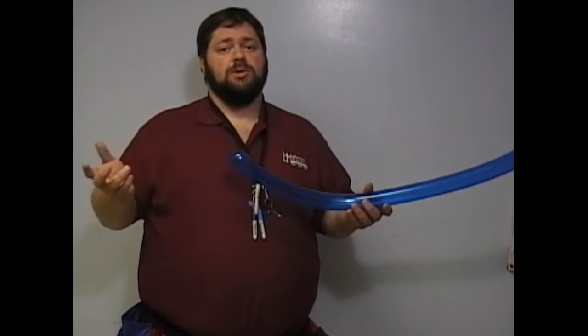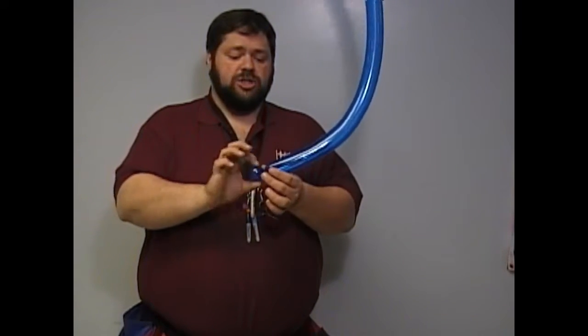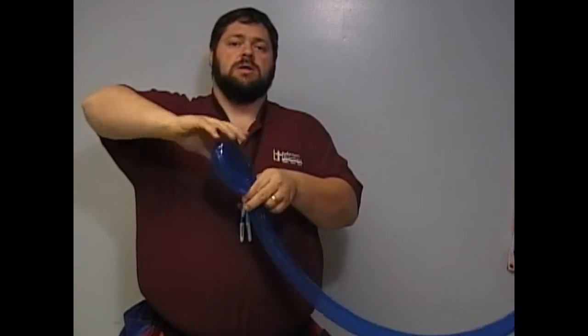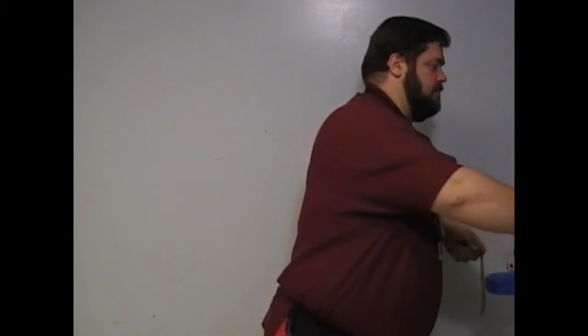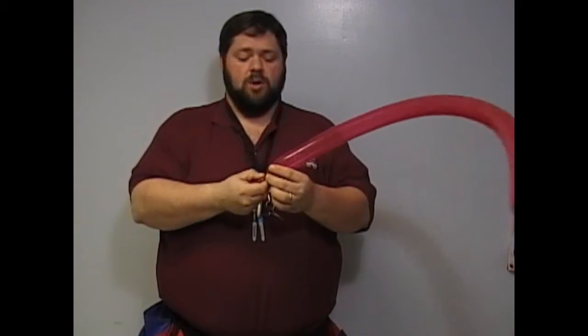With a three balloon twisty stick, you've got three colors. What I usually do is make one twist there, make one lobe there, twist it together, and that's the start point. I leave a little bit of extra air on these ones because there's a little bit more involved.